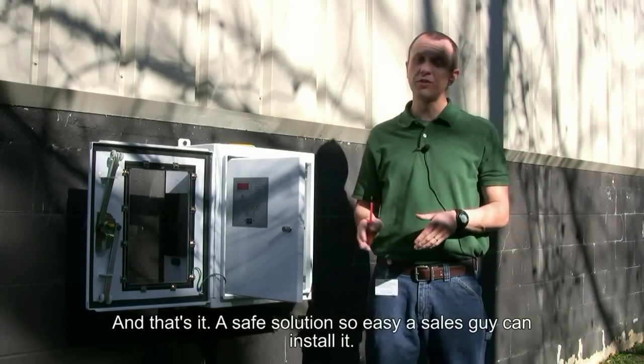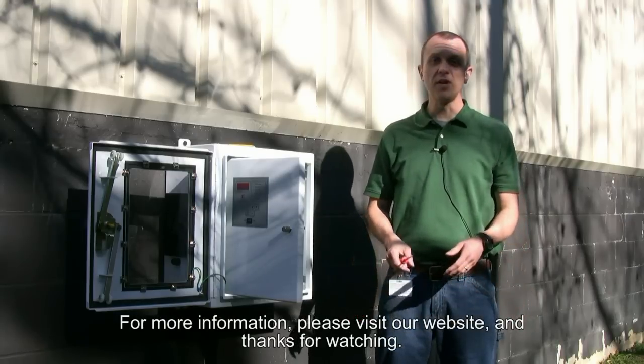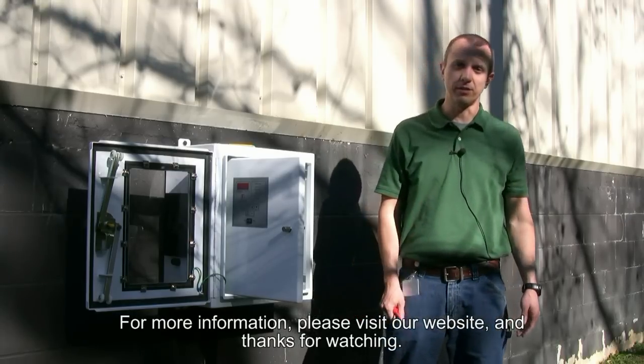A safe solution so easy a sales guy can install it. For more information please visit our website, and thanks for watching.